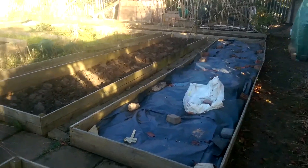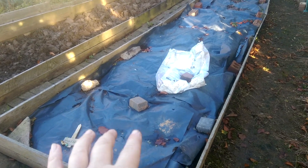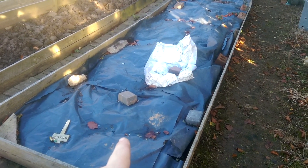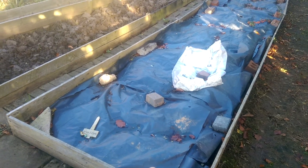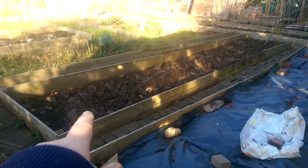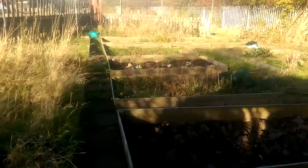I've started winter digging the beds. I've dug this one over. I had some fairly fresh manure which I've put on, so I've put some black plastic on to help that break down a bit quicker. I've winter dug that one over, and the third one over there — that's all winter dug.